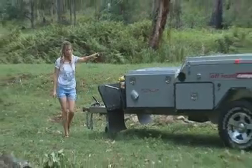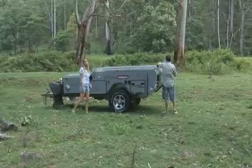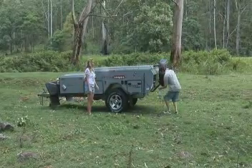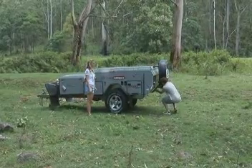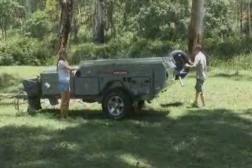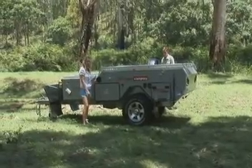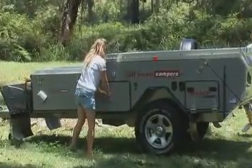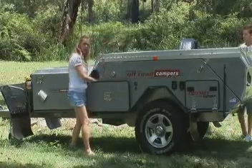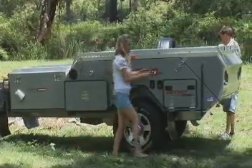Next, you undo the rear spare — there are two latches there — and push it right the way around the camper. Now these campers have an excellent body seal on them that keeps out the dust. And because of this seal, open the kitchen slightly just to let the air out. Now undo the four body latches on the camper.